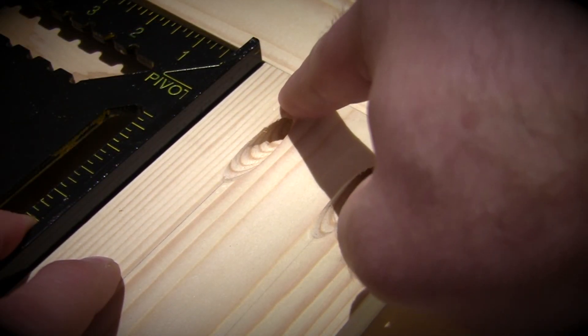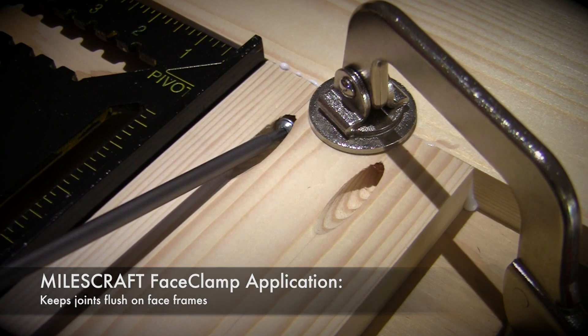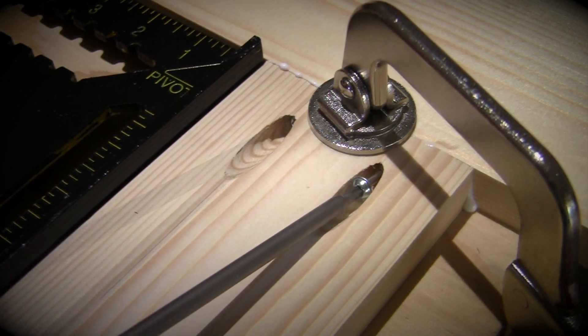The Miles Craft Face Clamps are ideal for keeping joints flush when you're building face frames, and securing the rail with pocket hole screws.